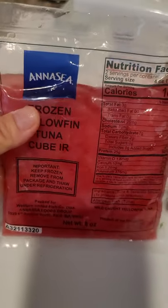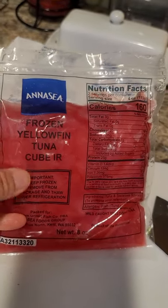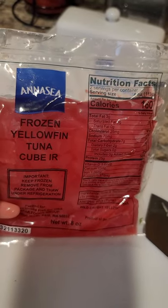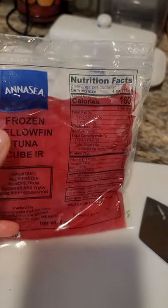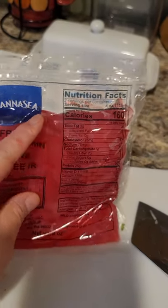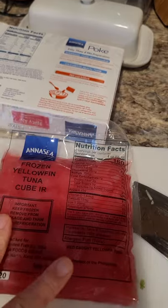So this is what the fish looks like. I thawed it in cold water and it was actually faster than 30 minutes — probably only 10 to 15 minutes to thaw. It is frozen yellowfin tuna, cubed up. I'm super excited to eat this, I'm so hungry. Serving size — there are two per container and it's four ounces each. So I'll just eat half of it. I usually try to keep my protein within three to four ounces each meal.